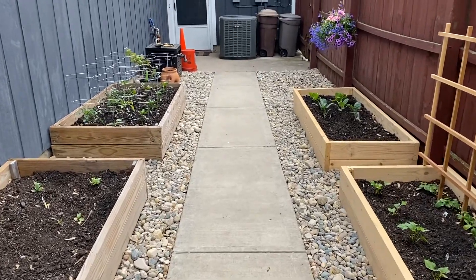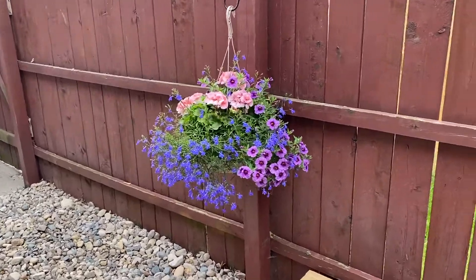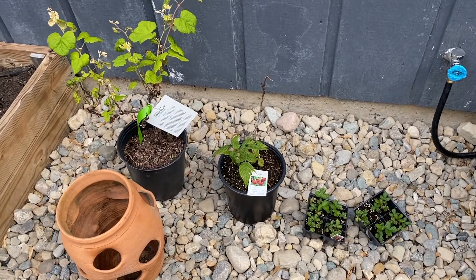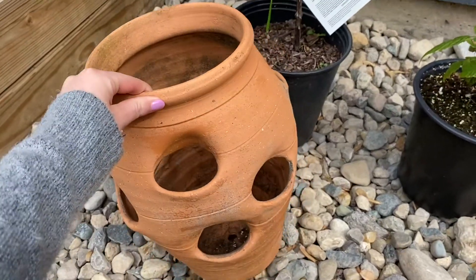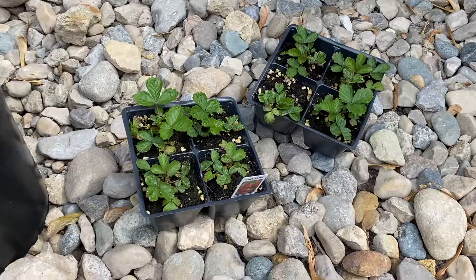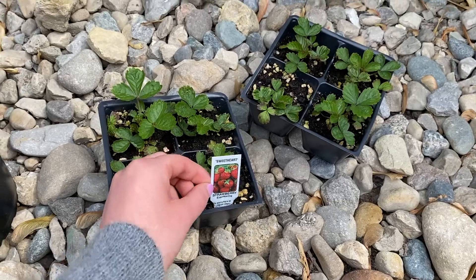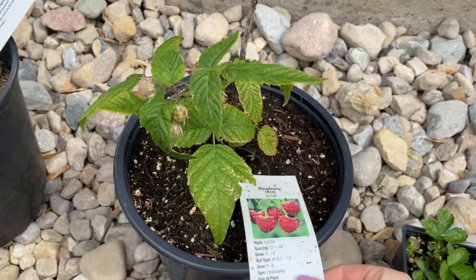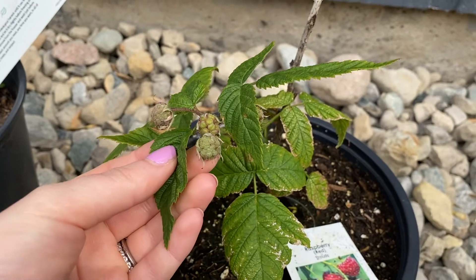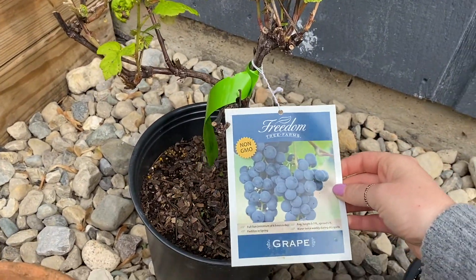This is what the garden is looking like so far. Here's one of the flower baskets that I got yesterday — isn't it so pretty, I love it so much — and I put one over there too. I love the pink color. Here is everything that I picked up yesterday. My mom gave me this pot that she had for a long time but decided she didn't want anymore, so I'm going to put the strawberries in here. I got the everbearing strawberries. This is the raspberry plant, and I don't think these little buds were on here yesterday — so that is super exciting, it's already growing. And I also picked up this grape plant and I'm really interested to see how this turns out.